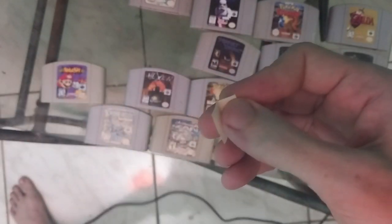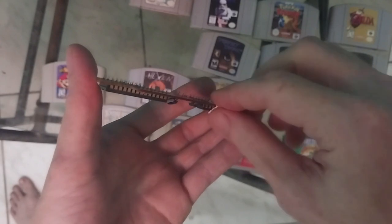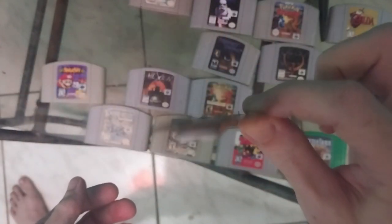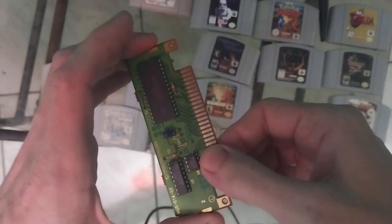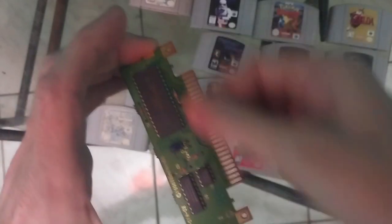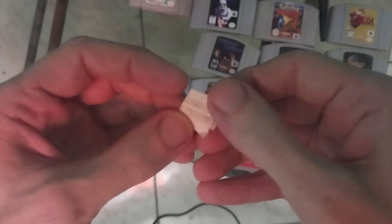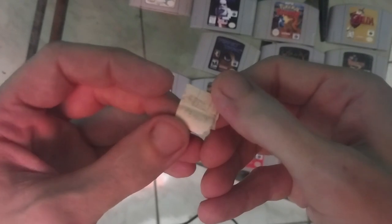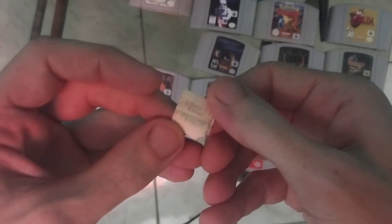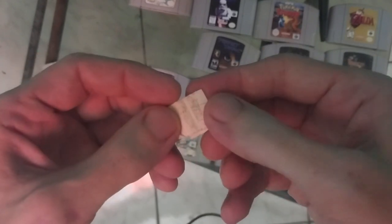Simple, right? All you do is grab your game — make sure to grab it by the edges — and then you put the V there like this. My thumb is putting pressure on one side and the finger is putting pressure on the other side, and then you just go up and down. Do it for about 30 seconds. You'll be able to look at the little piece of paper and see all that grime. This is why there's really no other method that works as well as opening the cartridge, because it allows you to so easily, simply clean the game to get it working perfectly.